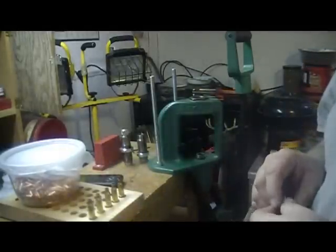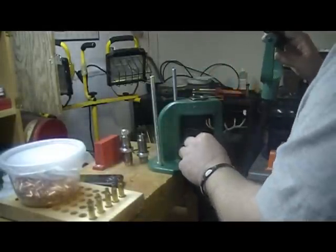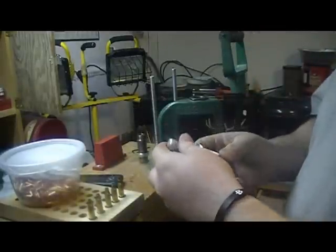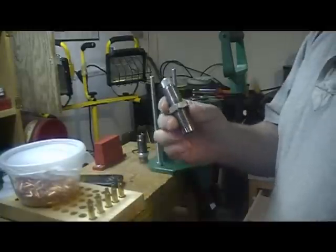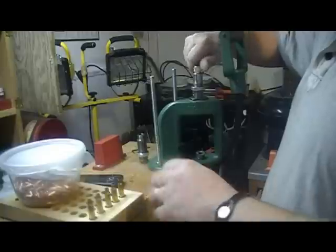Using the Lee die set that comes with the shell holder — it's number 4 — we'll go ahead and slide that into place. This is going to be the bullet seating die; we'll go ahead and install that.